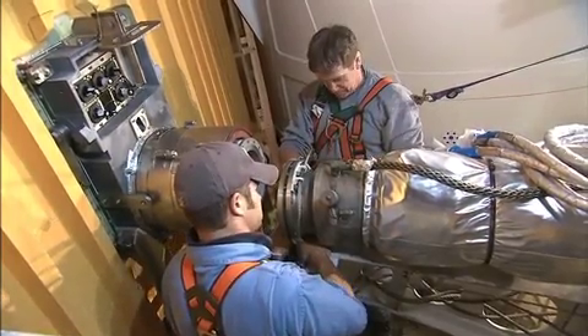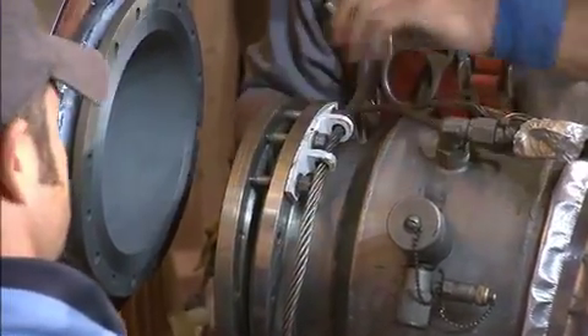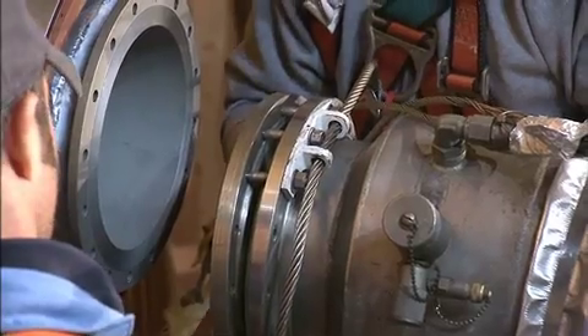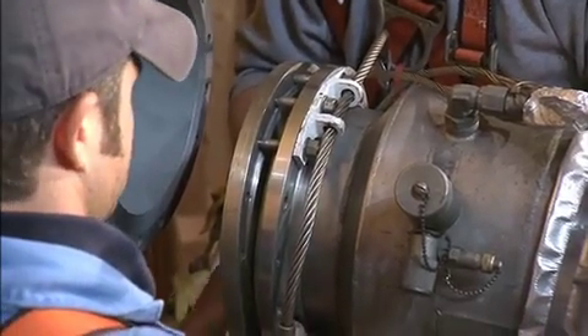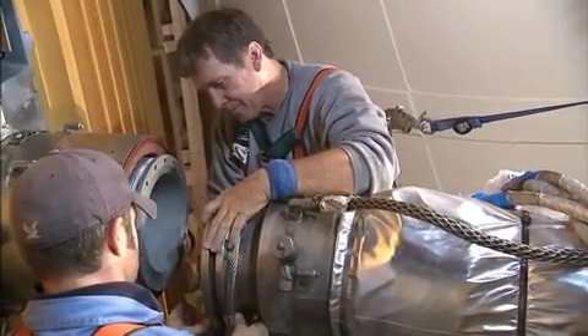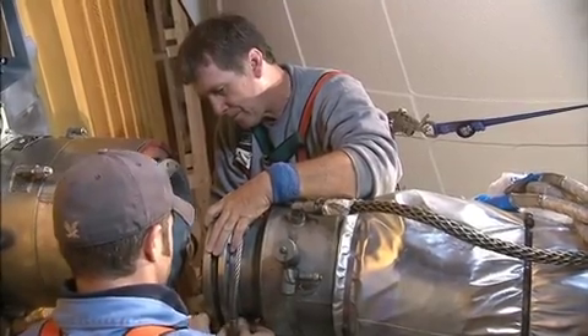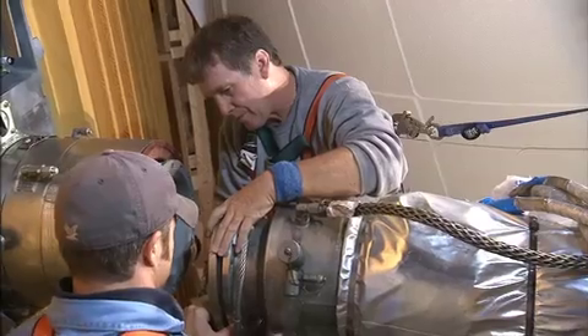Lift up on the hose a little bit. Okay. Okay. I'll just hold that planter right there. Last one. Okay. There we go. Got it.